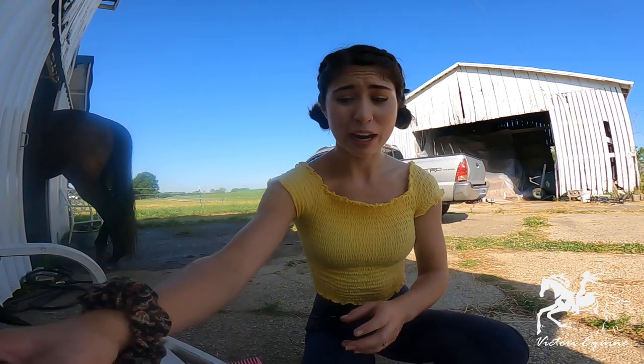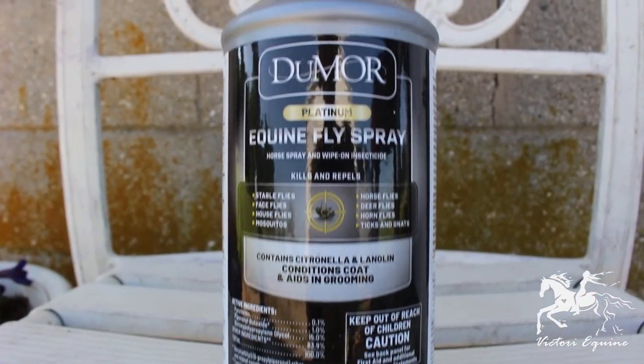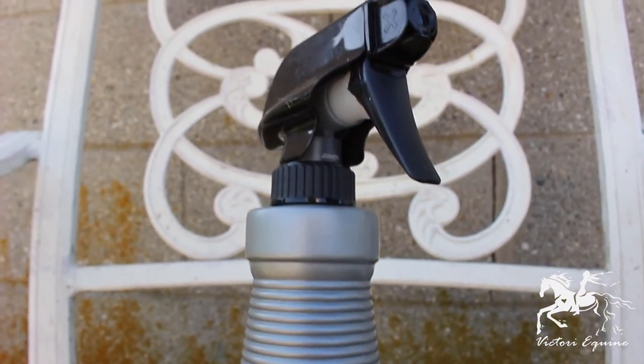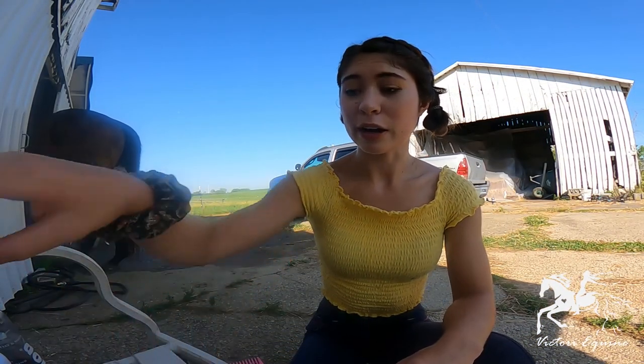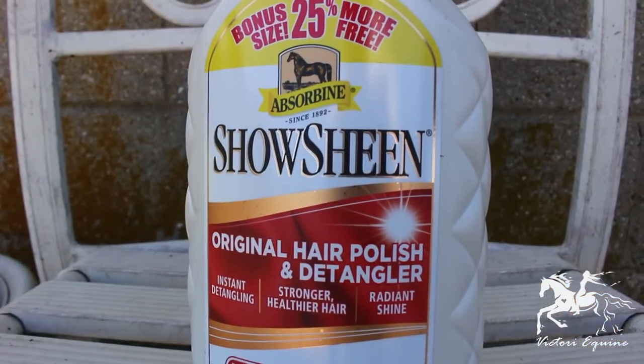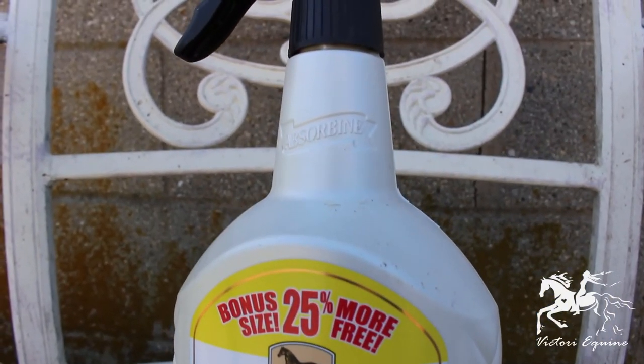We are then going to want to have your fly spray on hand. This will just keep your horse calm, and if it's summertime you don't want him stomping and messing you up as you cut. Now after you shampoo, we're going to go ahead and add some show sheen. Show sheen is great because it just coats down the hair - it's a nice polish and detangler, so it's going to help everything look better and is really great at conditioning the hair as well.